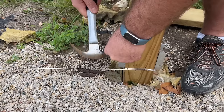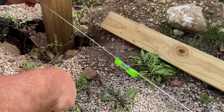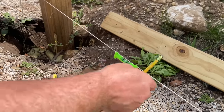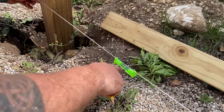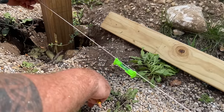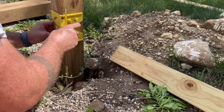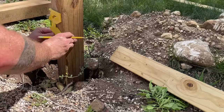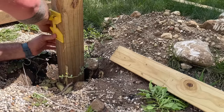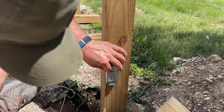To set the opposite bracket level, we run a string traced along the bottom of the first bracket all the way across to the next 4x4. We take all the slack out of the string to make sure it's tight, attach a level to the center of the string, and move it up until we find the point where it reads level — then we put our mark there, and that's the even point for the next bracket.